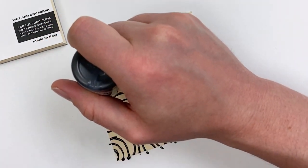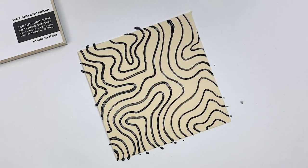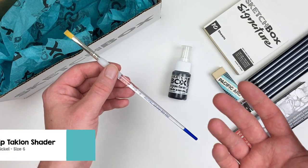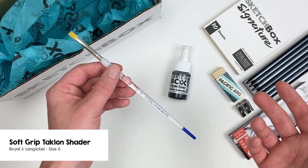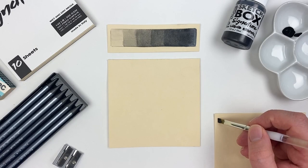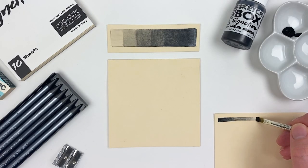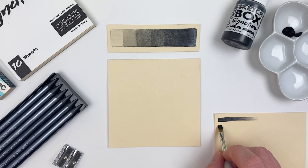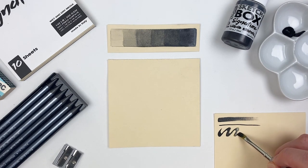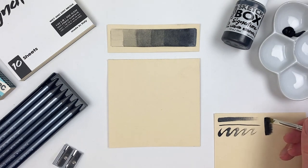I found that I can get the most consistent lines by keeping that tip parallel with whatever surface I'm working on. Let's grab this soft grip talc and shader included in this month's box and explore some more painterly applications of our liquid graphite. Using a dry brush with just a little bit of liquid graphite we can get some fun textural effects and create a variety of line widths depending on how we hold our brush. By going over our liquid graphite with just a little bit of water we can activate it and get some really nice and beautiful washes.